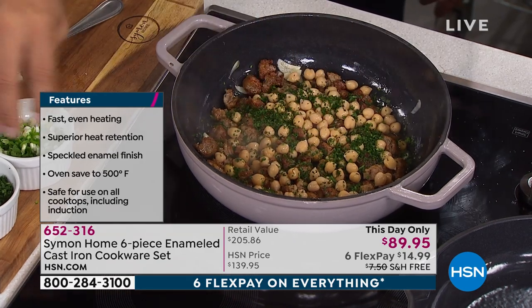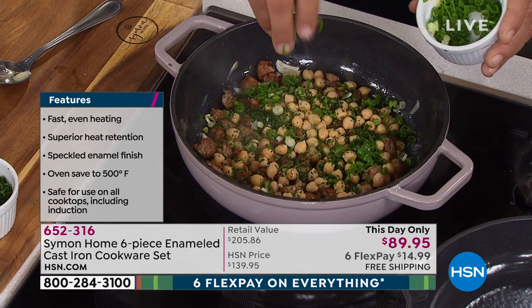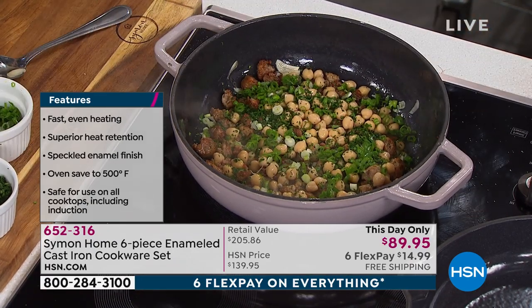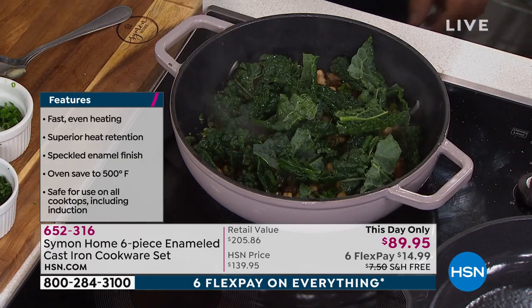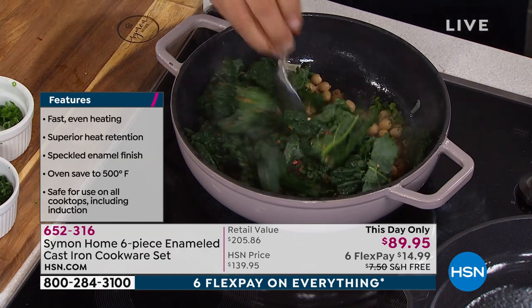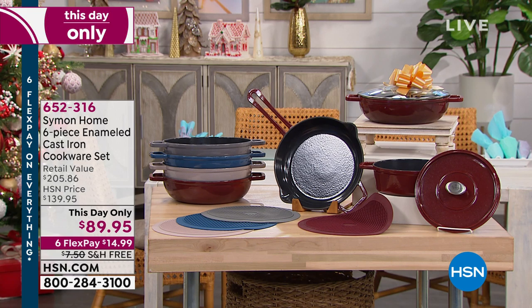So when you order today, I want to let you know what you're going to get. You are getting a six-piece set. You're going to get an 11-inch fry pan. You're going to get a two-and-a-half-quart brazier that comes with a cast iron lid — and that's important. You get a 3.7-quart casserole as well. You get the three-quart brazier with the lid, and you get the trivet.